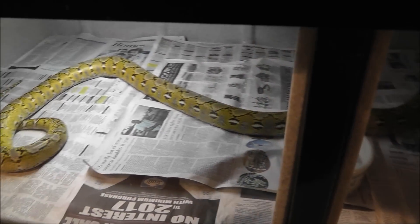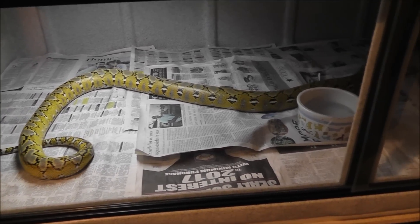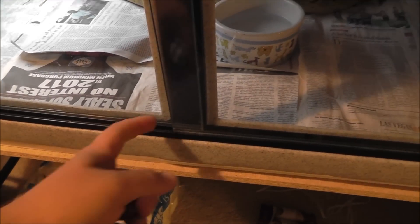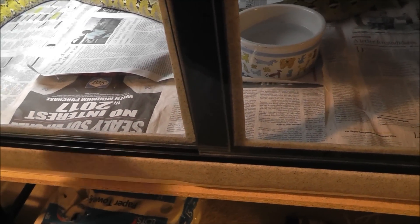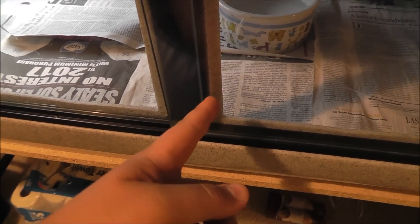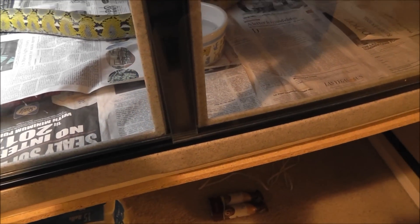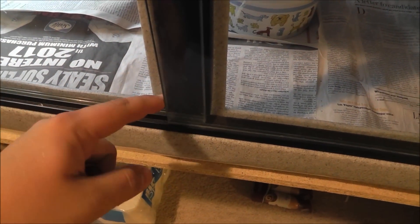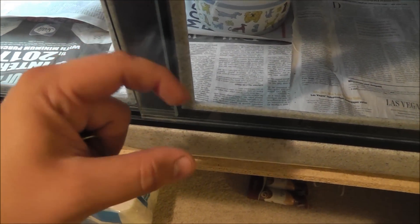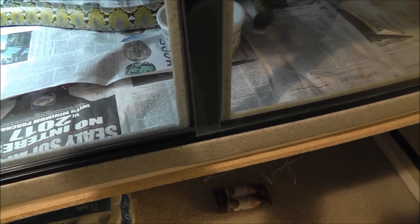I've seen this on some other people's videos with the 632s and was kind of confused about the lock, because if you get one of these you don't have a lock — you've got to have a special lock. The ones from Lowe's or Home Depot don't work because they have something that sticks out the back. But the ones from Vision actually stick onto the piece of glass instead of bolting down, and those are like ten bucks.